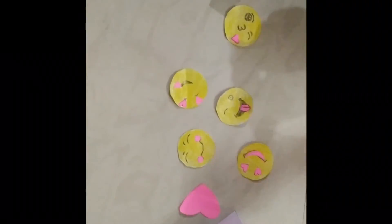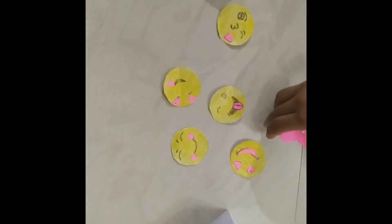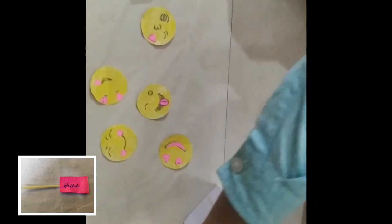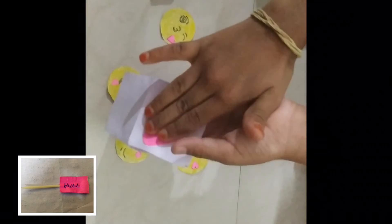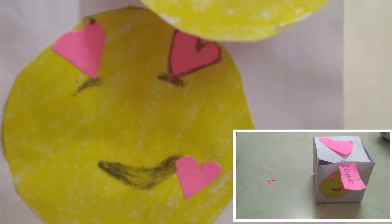Now make five smileys and one heart to attach at the top and four sides of the box, and one smiley for the zigzag spring. Make a pull-out stick as shown. After sticking all the smiley faces and pull-out stick, the box looks like the picture as shown. Now the pop-up box is ready.